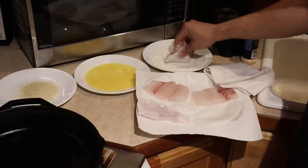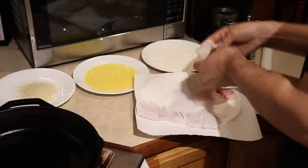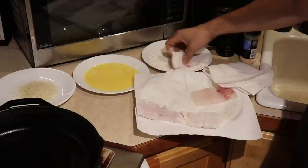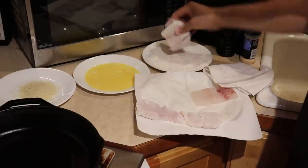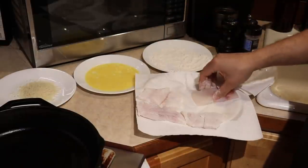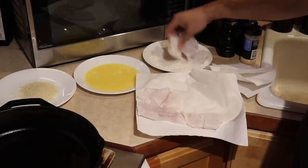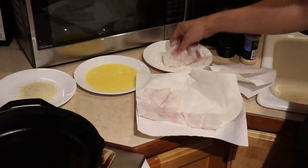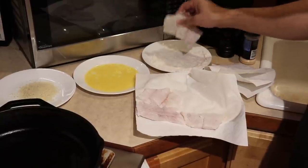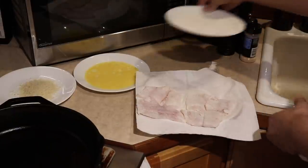Just get a good even coating, make sure all the sides have it, and shake them off. Do this to all your fish pieces, set them aside, and keep letting your pan heat. Making a mess while you're at it means you're doing a nice even coating. Set this flour aside.